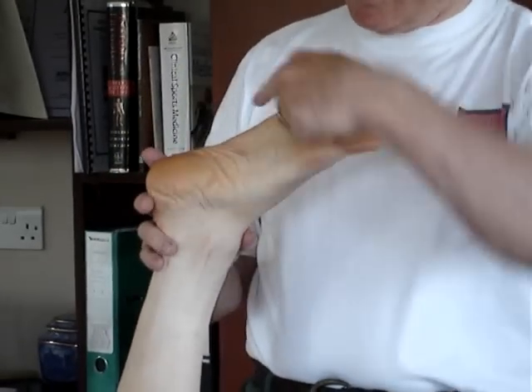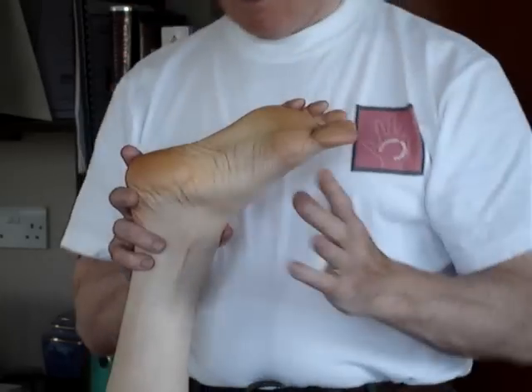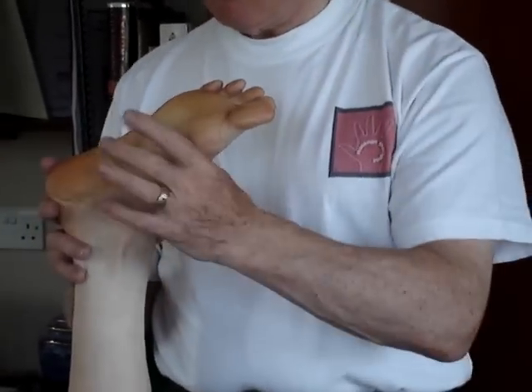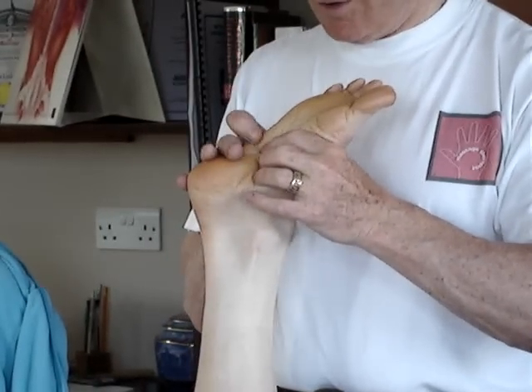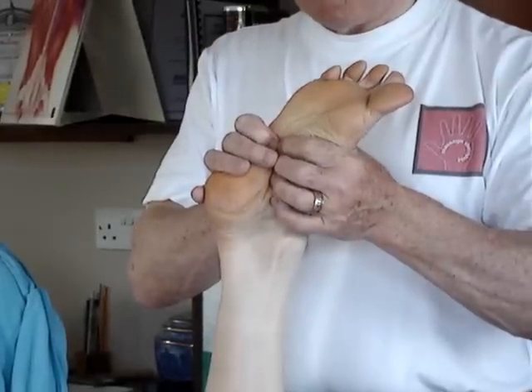To test for a drop cuboid bone, which is at the end of the metatarsal, with the leg in 90 degrees of flexion, with the forefinger and thumb of both hands wrapped around the foot to seal up the cuboid.